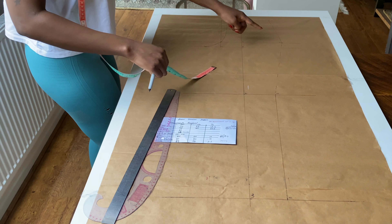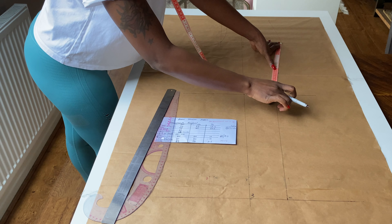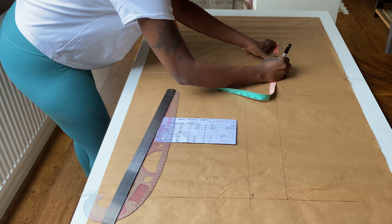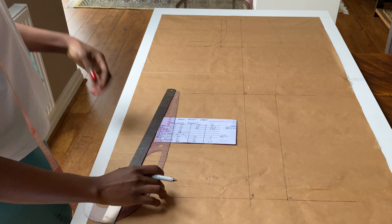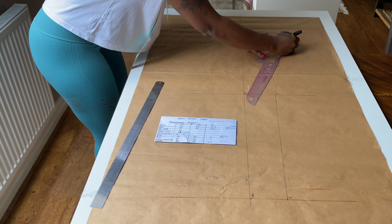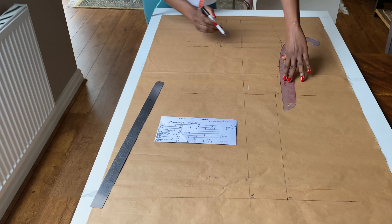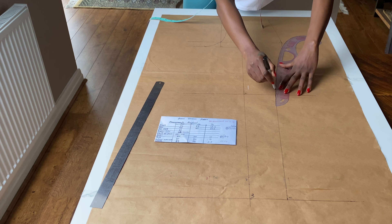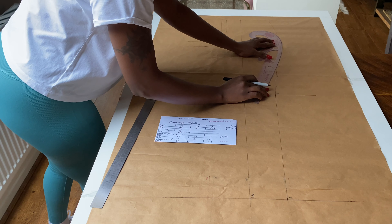I'll take my tape and measure from 8 to 13, find the midpoint, and come in by 0.5 cm at that midpoint. Using my French curve I'll connect from the hip to the 0.5 cm point, then flip the curve to connect from the 0.5 cm to point 13. I'll blend that point so there are no sharp edges — make sure to blend the line so you have a smooth line running through.